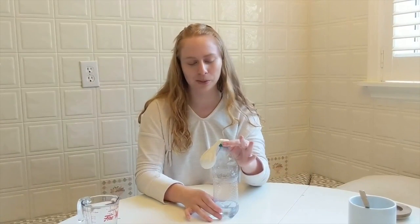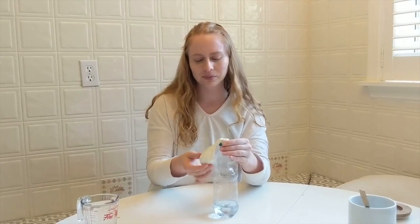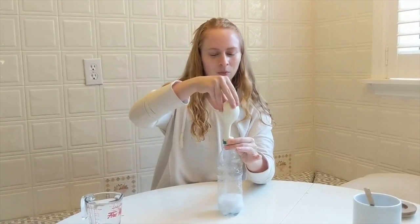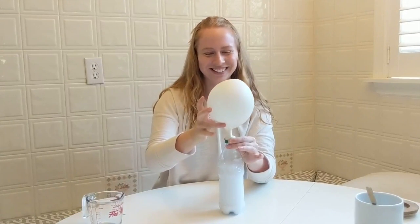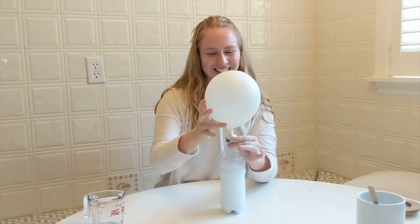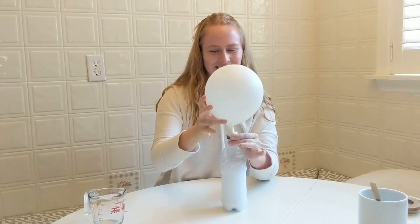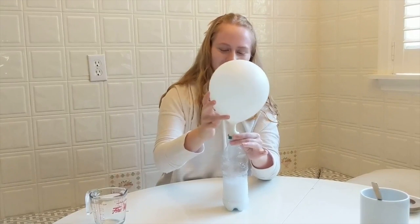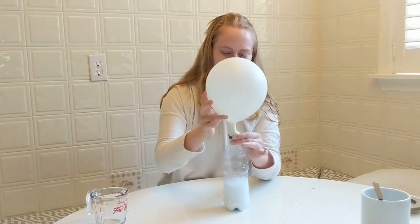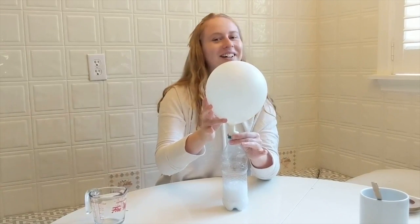Now we're going to watch the reaction happen. I'm going to hold on to the balloon and the bottle. Then I'm going to lift the balloon and let the baking soda fall in, and hopefully the balloon will inflate. Let's see. Whoa, there it goes! I'm going to let all that baking soda fall in and shake it a little bit. Awesome.